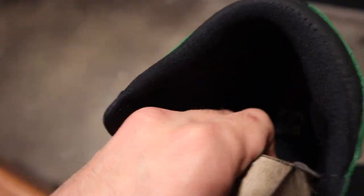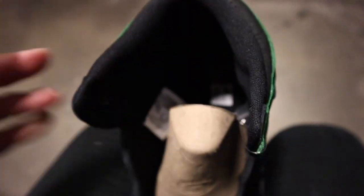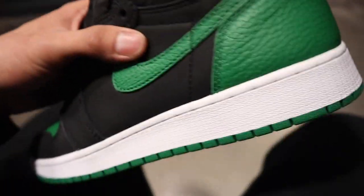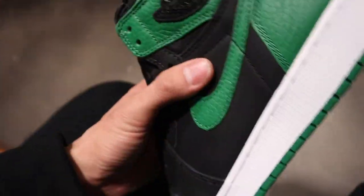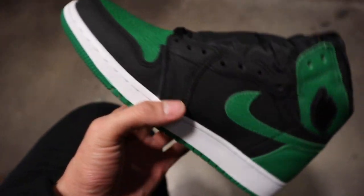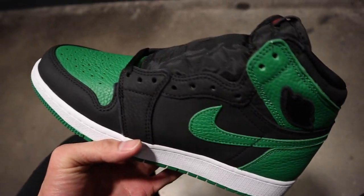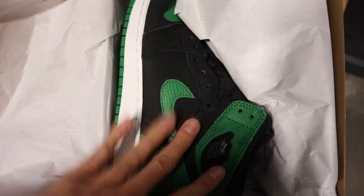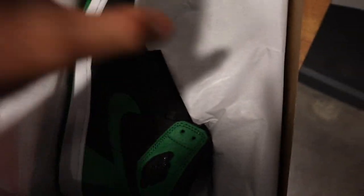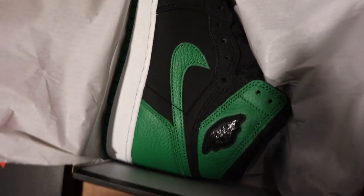Even the insole has a little red Nike on it — these things are a go. Compared to the UNC Chicagos, I think the quality on those is a little better, but these are not bad at all. I don't think getting a pair should be a problem — I'm hearing a lot of people already have pairs, and a lot of places are going to get these.